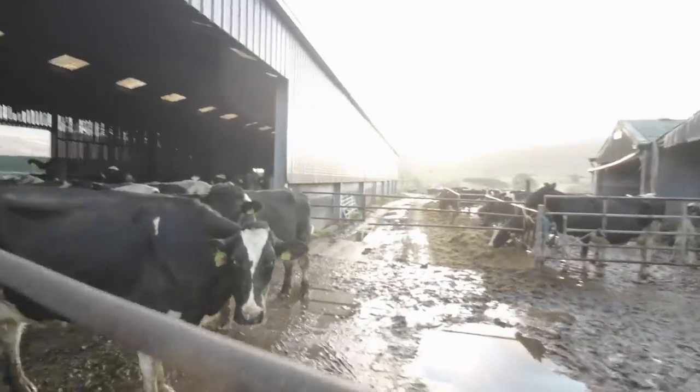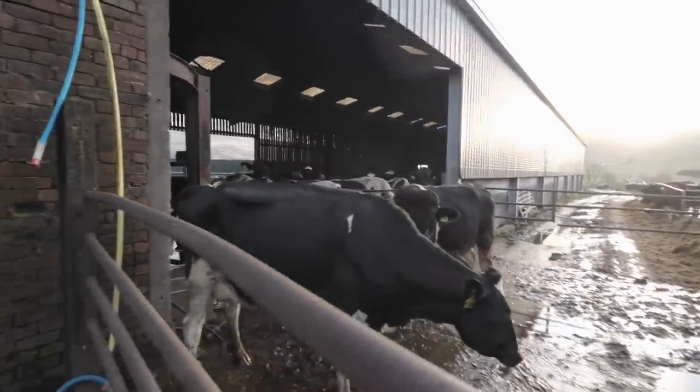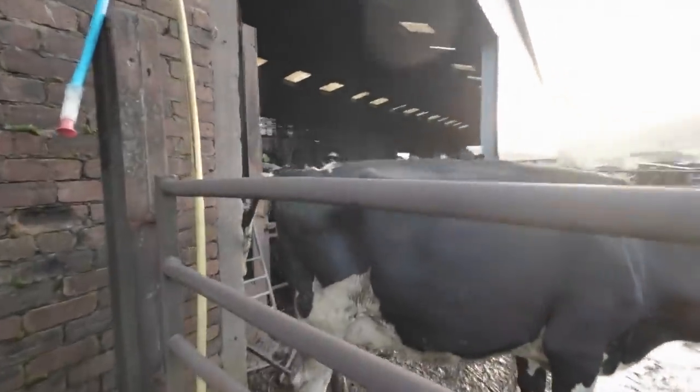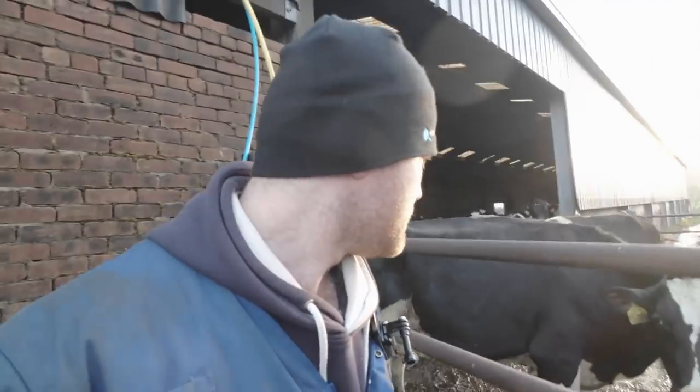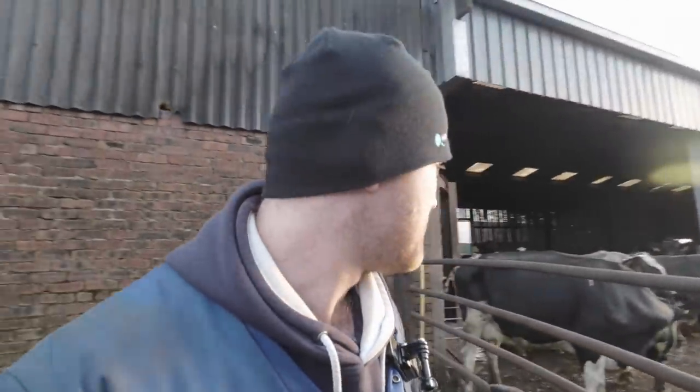We've got a young heifer here that's not getting in calve very well with the AIs, so we have given her to young Roger the Bull. Her tail is up, so he has definitely managed to get a go of her. Basically last chance for her if she doesn't get in calve this time — there's only one other place for her unfortunately.